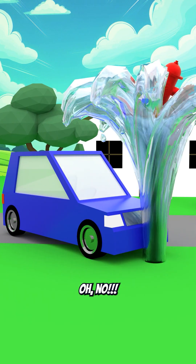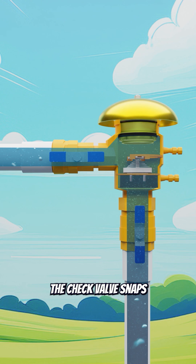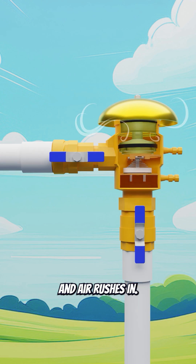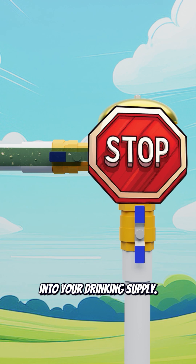Oh no! There'll be negative water pressure sucking the water in your pipes backwards. The jet valve snaps shut, the poppet opens, and air rushes in. That breaks the siphon and keeps dirty, icky water from being sucked back into your drinking supply.